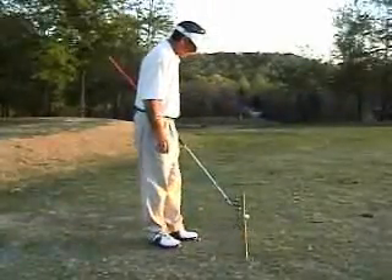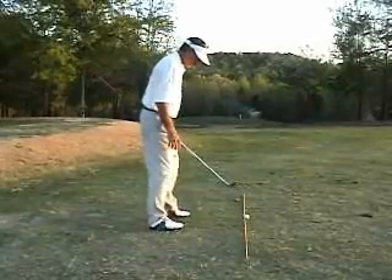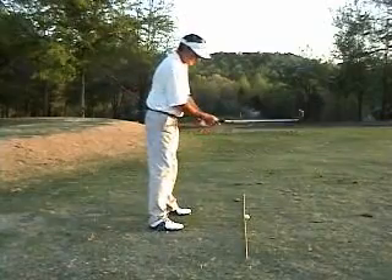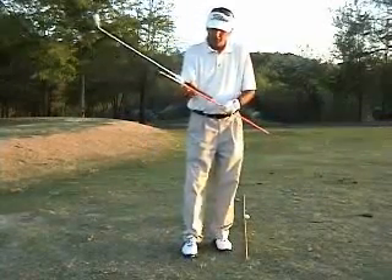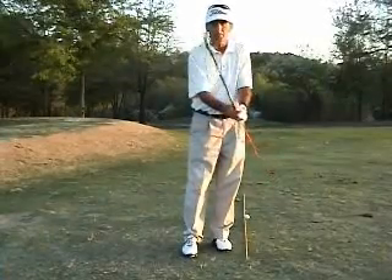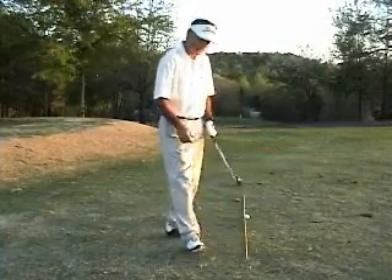I've set a couple of the sticks down here on the ground so you can use those to help yourself line up so that your body lines are getting square to your end target line. For this drill, you just put the stick inside the grip like this, inside when you grip the club, so that you actually have an extension coming out the other side of the shaft of the club.